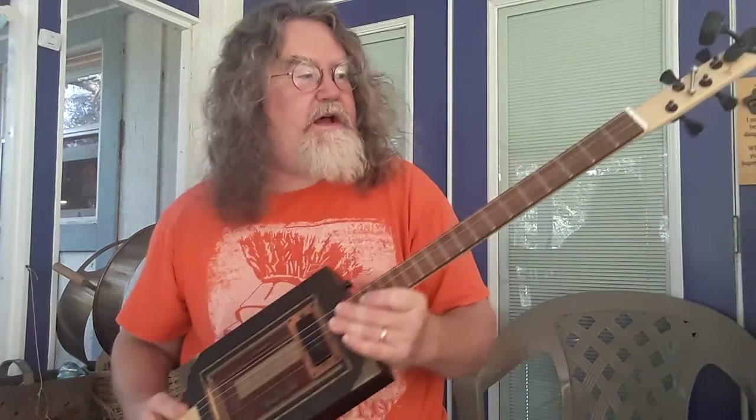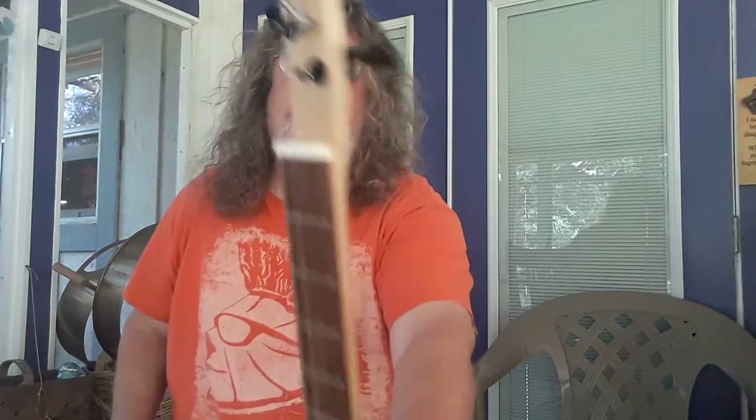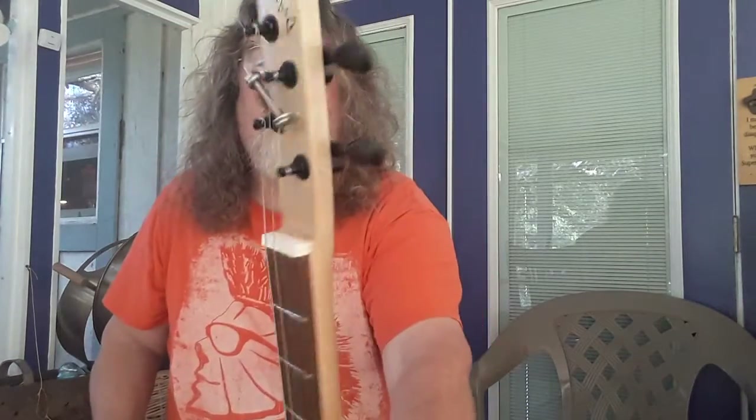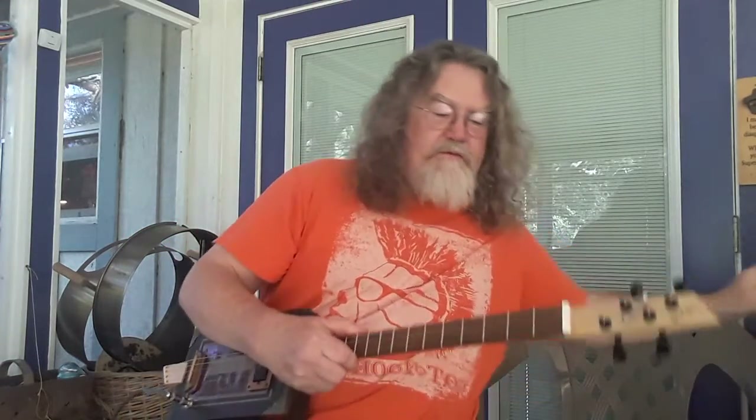It's got a black mamba bitty humbucker, a walnut fretboard, a maple neck, bone tuners, bone nut, tombstone-style tuners, and that's where we're at with this one right now.